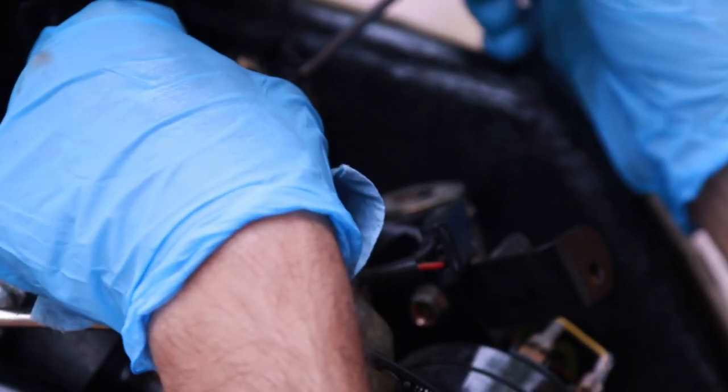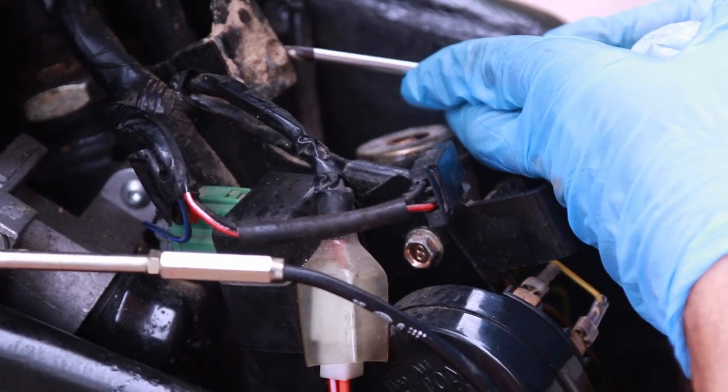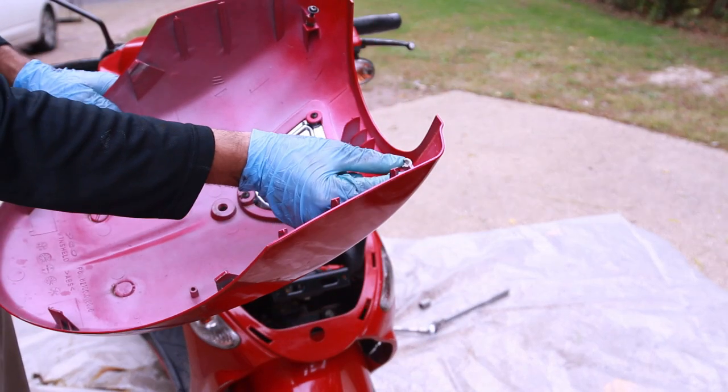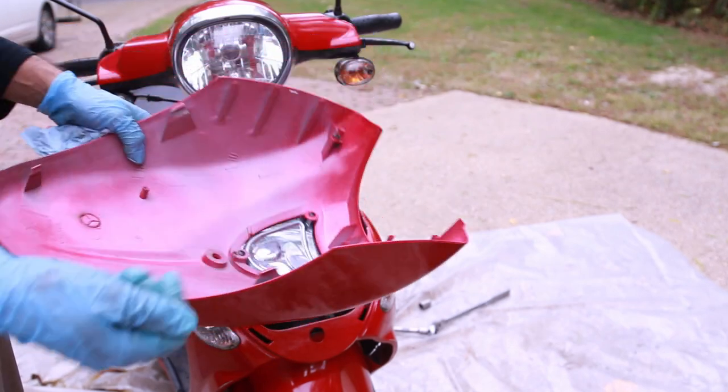This is bothering me here so I'm just going to scrape this out. Now it's nice and clean. On this one I don't have the plastic but if I use a bigger bolt I should be able to tighten it up.